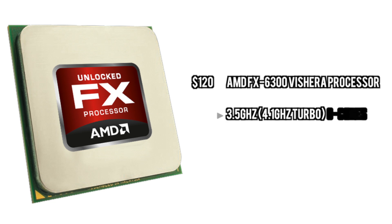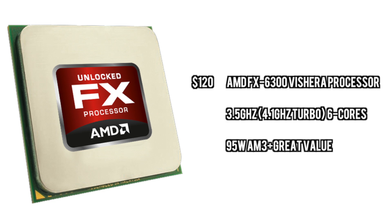First off for the CPU, we are going to go with the AMD FX6300. This is a well rounded 6-core processor that will pretty much just allow you to do any gaming you need to do. It is not perfect for doing any sort of production work but it is good enough for gaming.